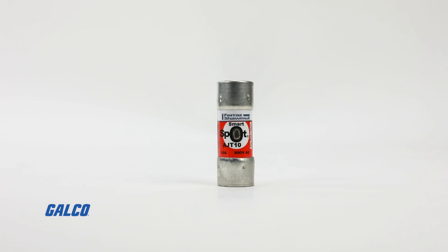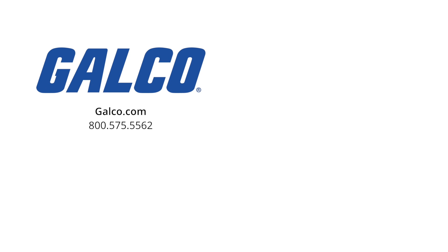To learn more about the AJT series of Amptrap Smart Spot fuses from Mersen, visit us at galco.com. And don't forget to like and subscribe to Galco TV so you can be notified when new videos are posted every week.